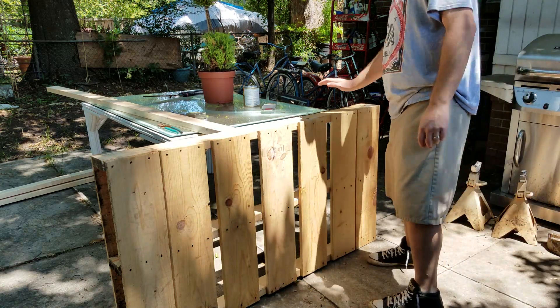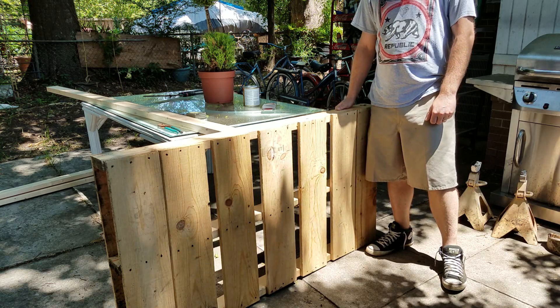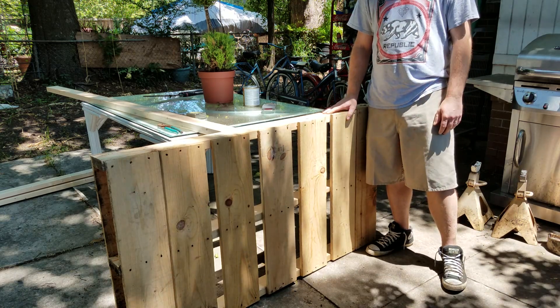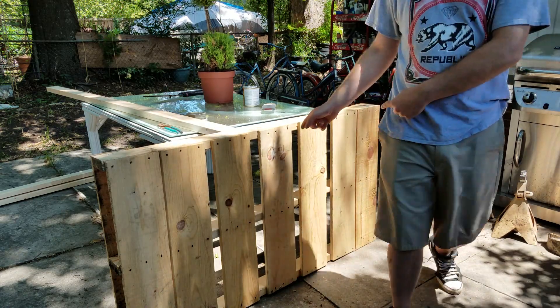Alright folks, something a little bit different today. I am by no means a carpenter. I'm going to make a table out of this — I'll show you a handful of tools and things you're going to need to make a table out of a pallet.